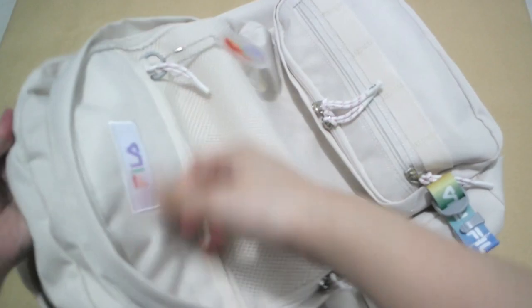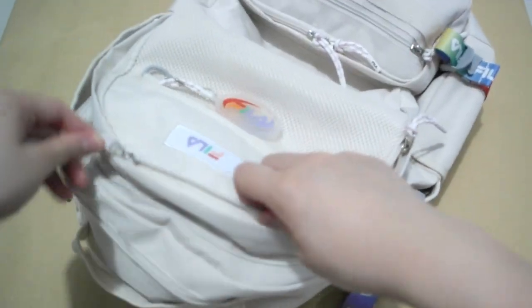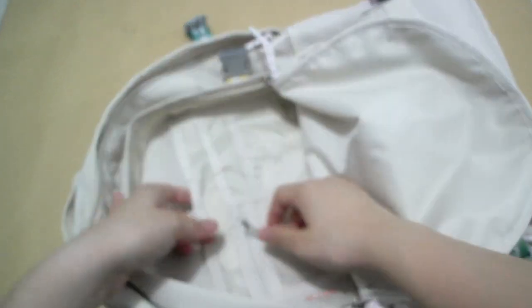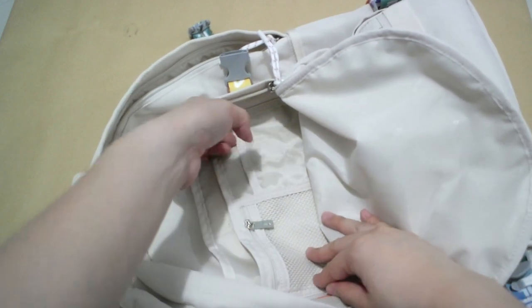And then on the front — here we have the second one. Then we have more compartments. We have one mini one, another one — three minis here.